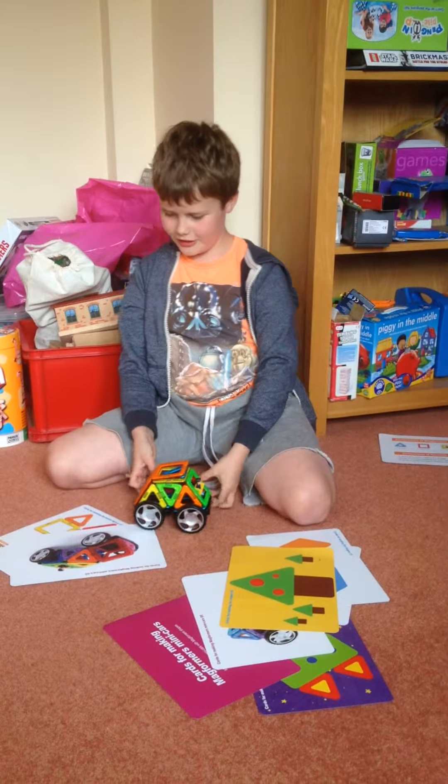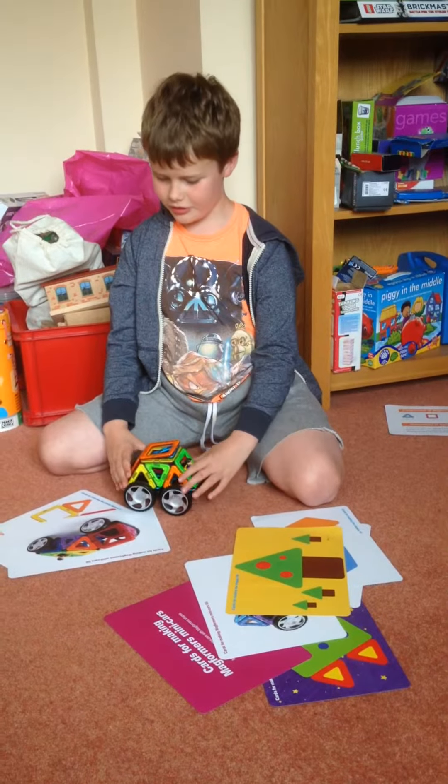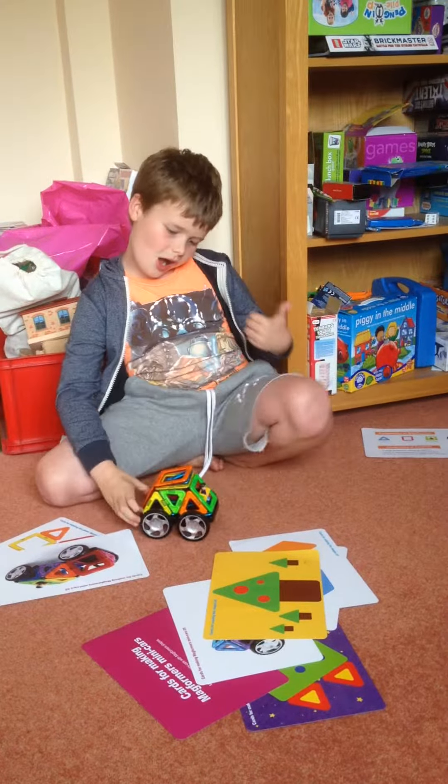These toys are excellent things. Create, destroy and rebuild. These toys are excellent toys — I recommend you to have one.